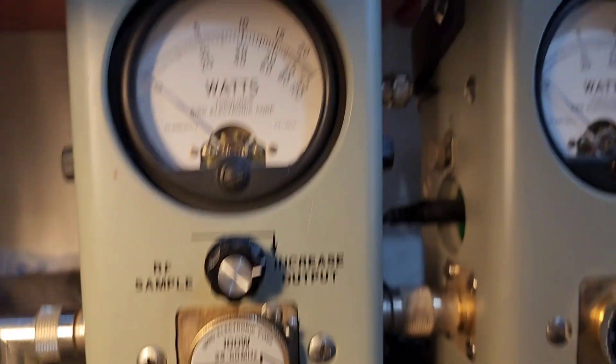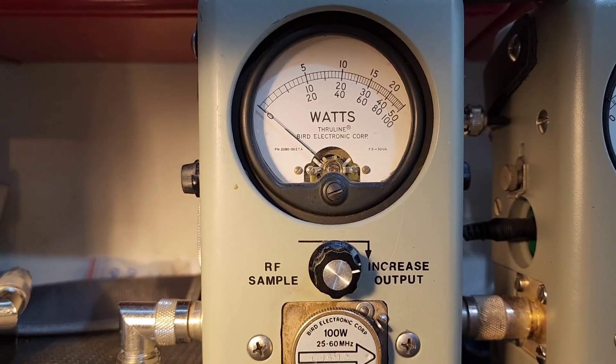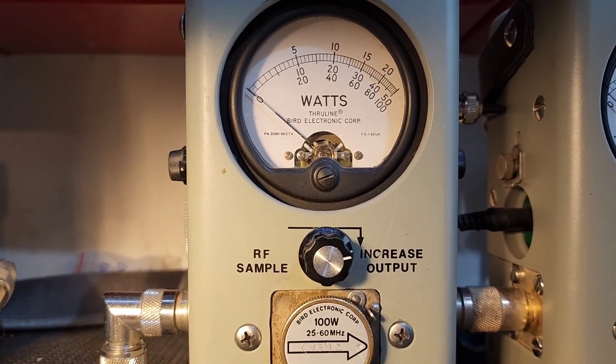100 watt slug in, RF power all the way down — you're sitting about 4 watts. That way if you decide to run like a 6 or 8 pill, you've got full adjustability.